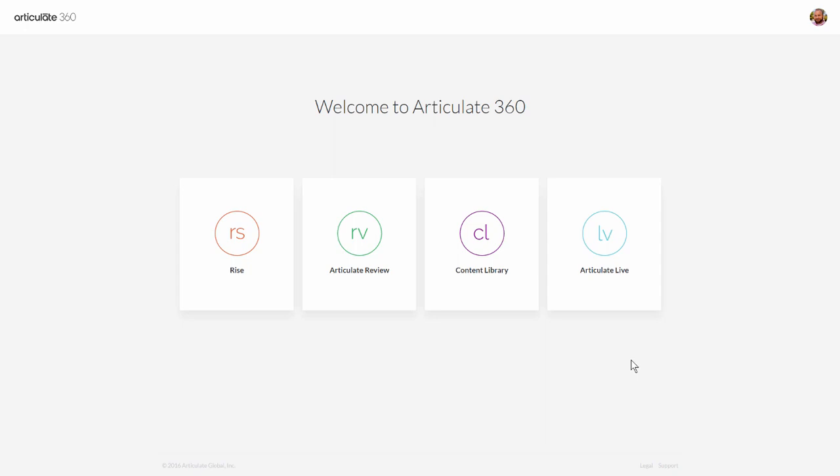In this tutorial we're going to do a quick overview of how Articulate Review works, which is part of your Articulate 360 subscription. Basically you're going to publish a course up to Articulate 360 and then you can use Articulate Review to share the course or to collect feedback from your subject matter experts or your customers.